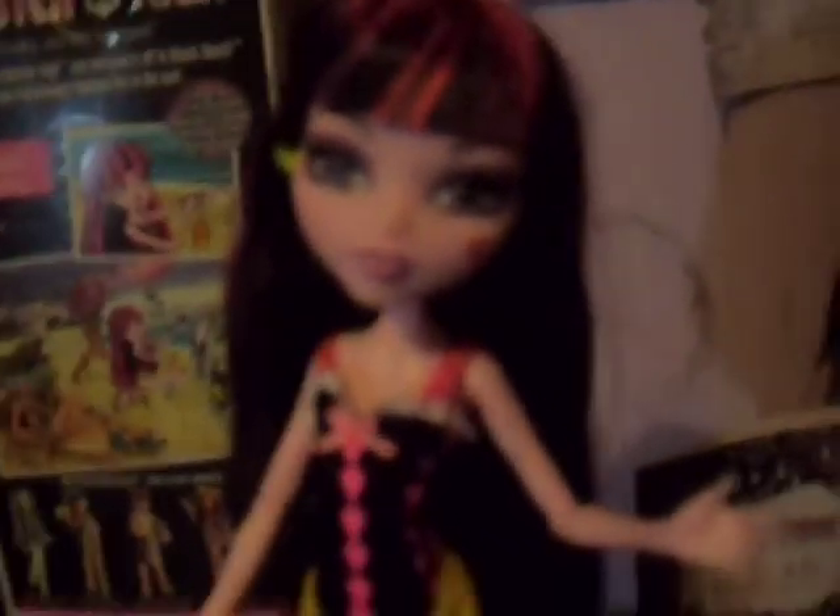One of my favorite characters — that's why I have her. I really recommend all the Monster High dolls, pretty much. But especially get your favorite characters, that's what I've been doing, getting my favorite characters. This is the Gloom Beach Draculaura doll.